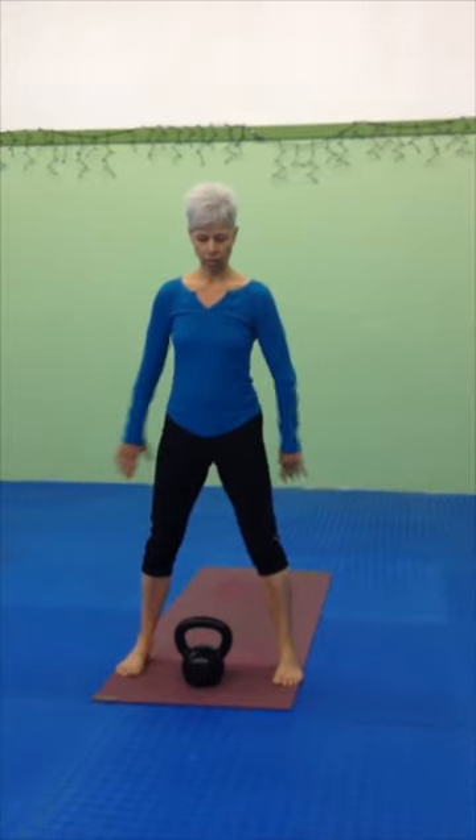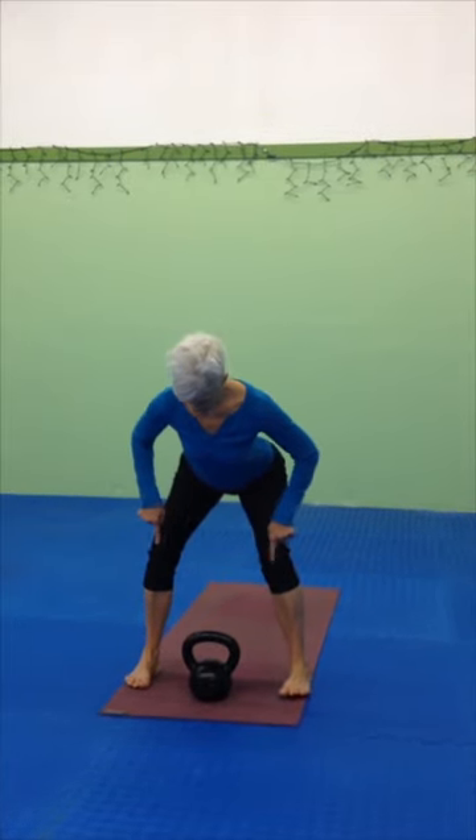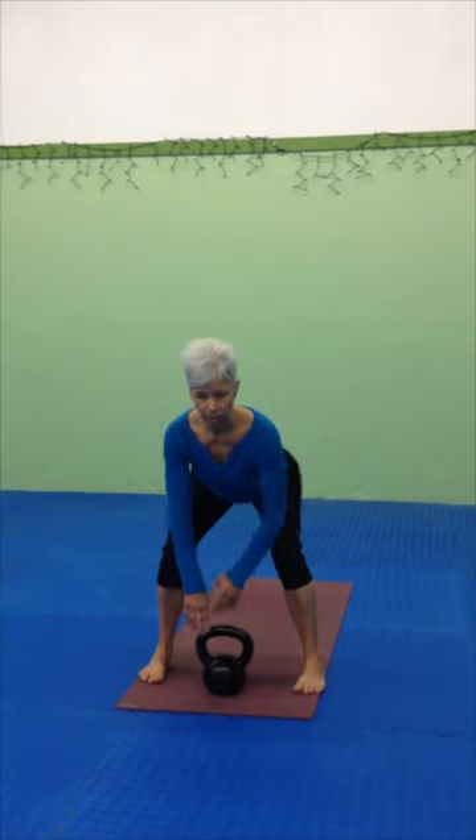Today's kettlebell exercise I have affectionately named 'popcorn.' The idea is to create a feeling of explosion into the ground, creating a lightness with the arms and hands with the kettlebell. This is going to start off with a deadlift — taking the hands so the arms are straight, making sure the crease of the hip is deep, keeping the knees directly above the ankles and the chest lifted.